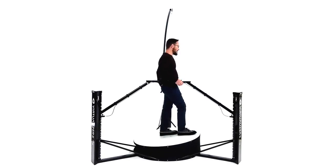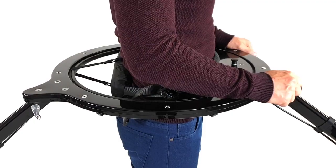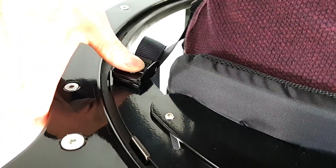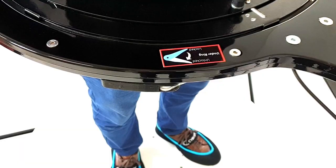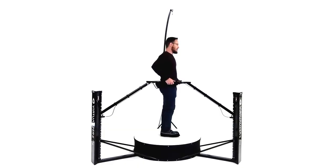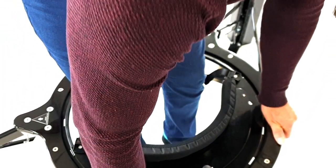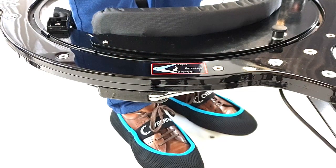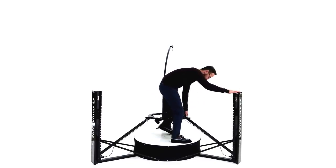Once you're finished in the virtualizer, turn off the platform. Then loosen the harness. Pull the lever under the ring until you feel the ring loosen. Whilst holding the lever open, push the ring all the way down. Release the lever to lock the ring. Hold onto the ring while stepping out of it.